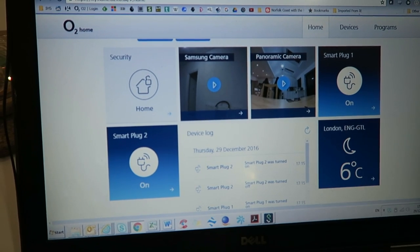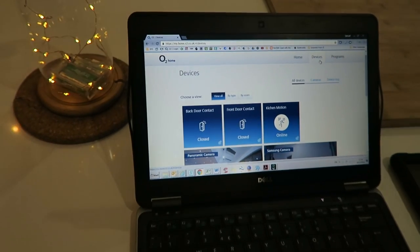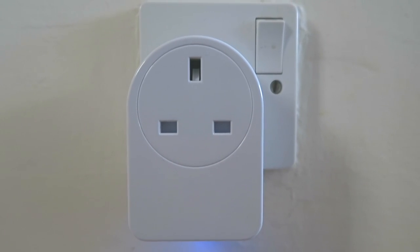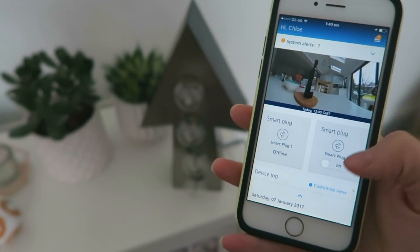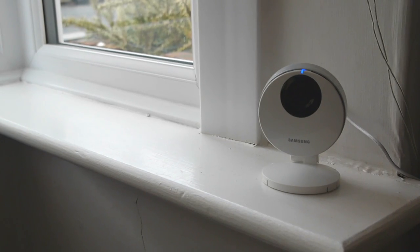This is the O2 home page. If you click on devices you can see there's a 'view all' option — the idea is you can make the home page whatever you want. This is one of our smart plugs. I really like these because we are quite eco-friendly in our house and we like to save energy.